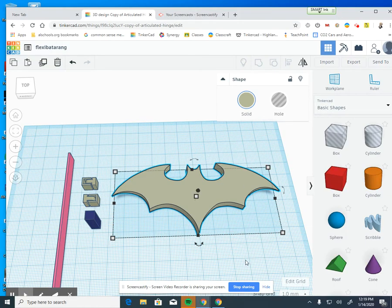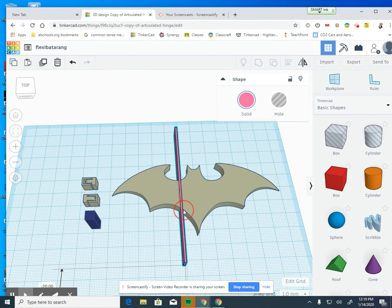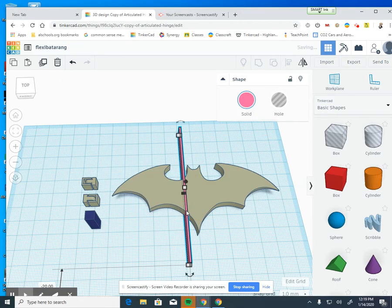Once we've got our shape set up the right way, we're going to drag our slicer tool — and we don't change the size of it. I'm going to start right on one edge of the Batarang and think about where to put my breaks, where the hinges are going to be. I don't want to put a hinge right in the middle, so I'll put it off to the edge a little bit. Then I'll Control-C to copy and Control-V to paste it, using the arrow keys to move and place the second one.